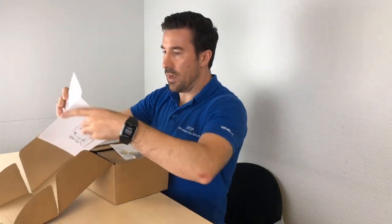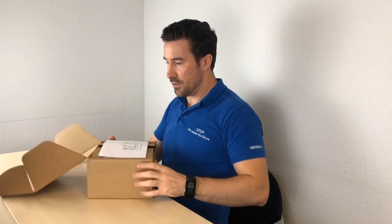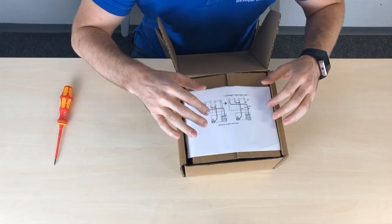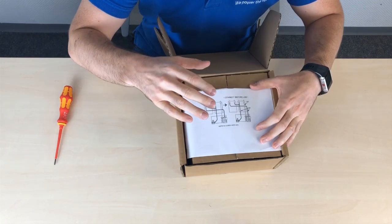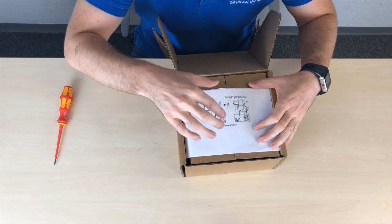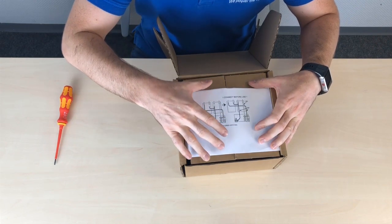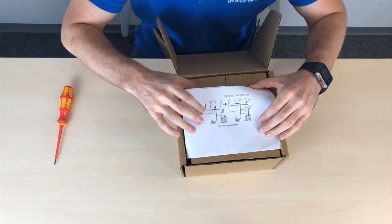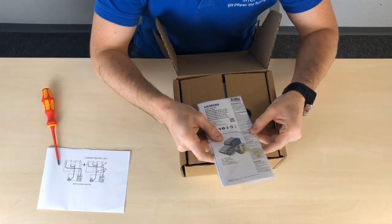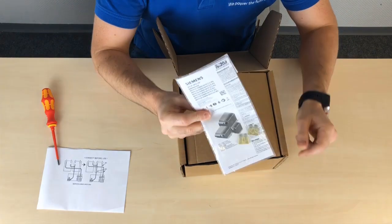Right away we see a little leaflet. As lithium batteries do have a lot of regulations for shipping, this gives a note or reminder of exactly what you have to do to install this product. I'll get to this a little bit later, but we're going to save it and put it to the side.